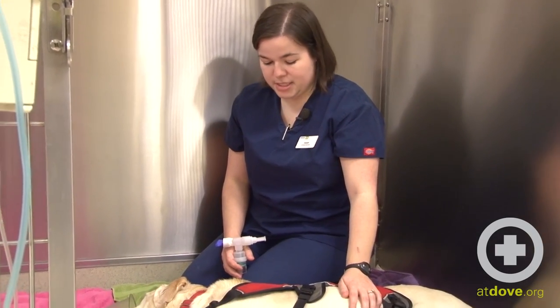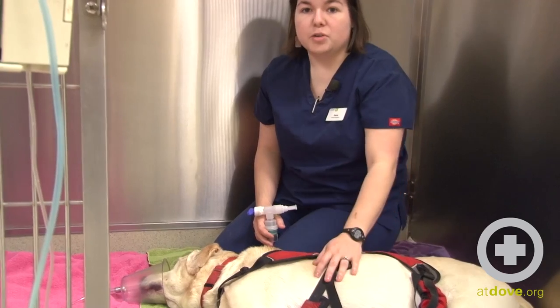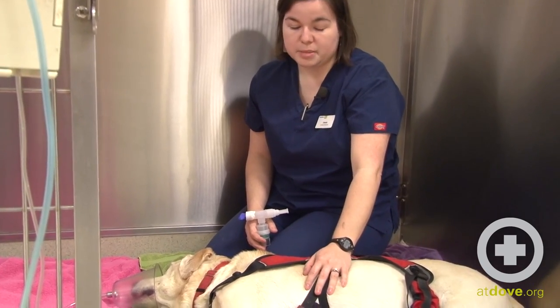Hi, I'm Joanie. I'm one of the technicians here at Dove Lewis. Today we're going to nebulize and coupage this patient with aspiration pneumonia.